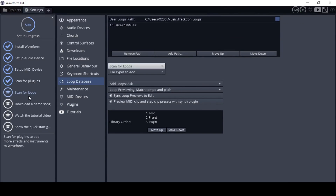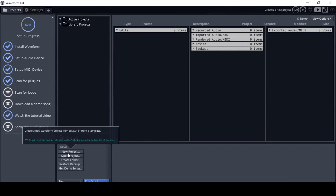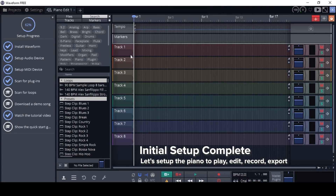You can scan for loops or download demo songs and watch tutorial videos, but this is all we need to get started. Go ahead and click on new project. There are different sorts of project files, but let's stick with the default. Set the location to your documents folder, name it something like 'piano,' and click create project. You'll see lots of things on screen, but don't be overwhelmed.